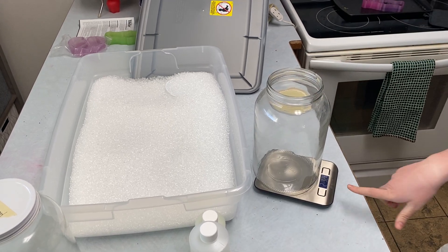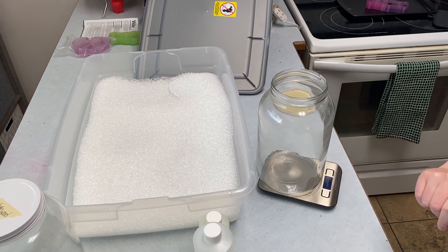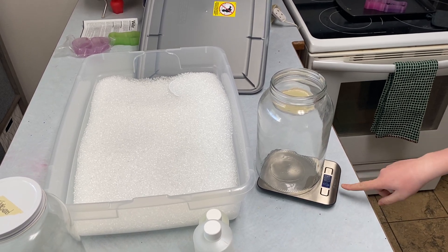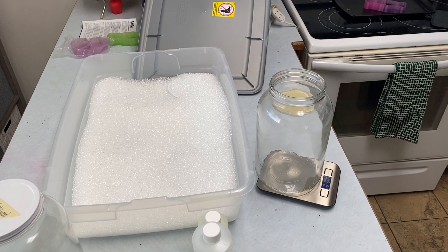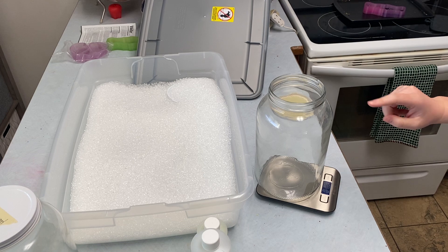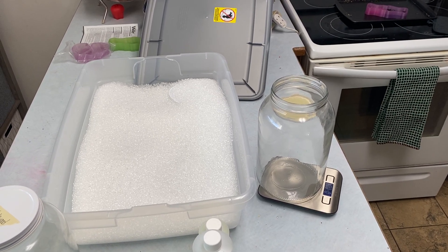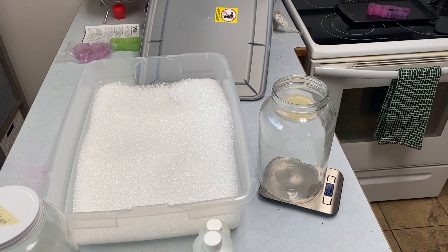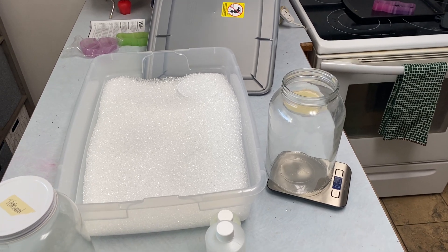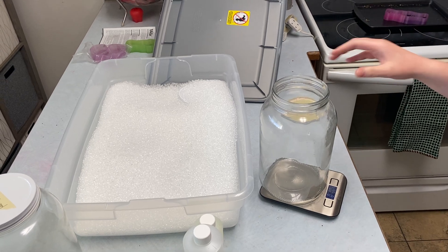First thing you need to do is make sure that you tare the weight of the jar. You do that by taring your scale — on mine I just push this button. You can tell it's tared because it goes back down to zero. These gallon jars hold three pounds of beads. Your quart jar, you're going to want to put in eight ounces of beads — I'll double-check that in the post. So with these, I'm going to measure out three pounds.